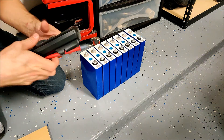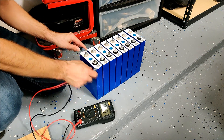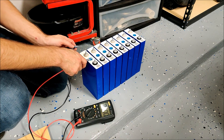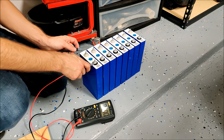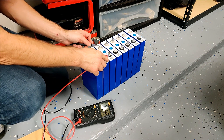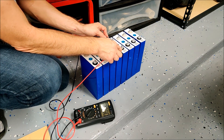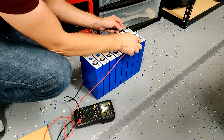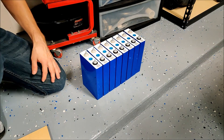Before I begin, the first thing I'm going to do is double check the polarity. Sometimes these batteries are rewrapped, and it's sometimes possible that they mislabel what is positive and negative. So I'm just going to double check that every positive is on the right. And it is — all my polarities are correctly marked.